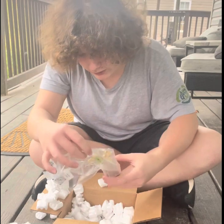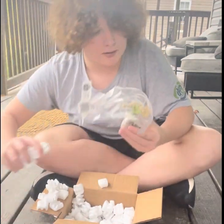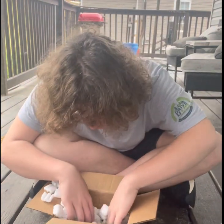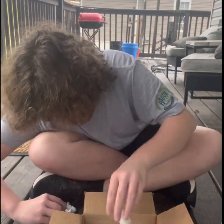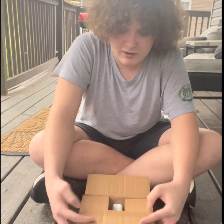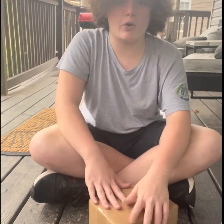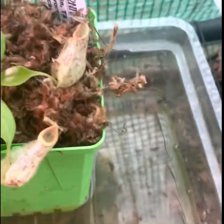Oh my goodness — bag acclimation required. I'm going to call them and see if my conditions are okay to just go ahead and put it out in the greenhouse. We'll be right back.